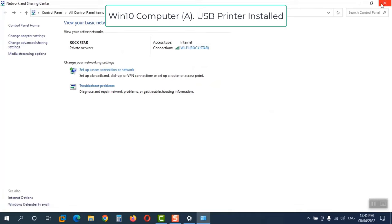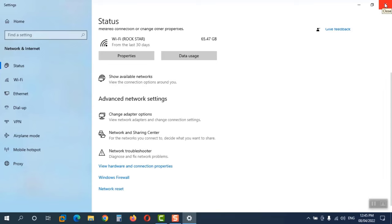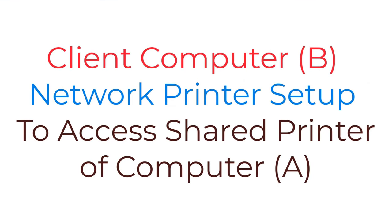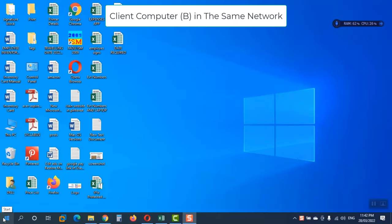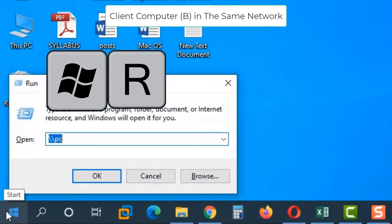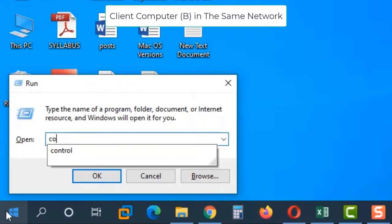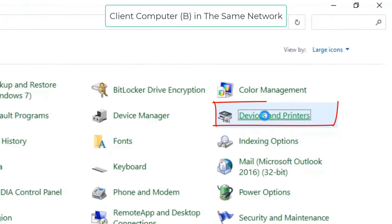Now we have to set up the network printer on the client computer to access the printer we just shared. On the client computer, press the Windows + R key to open the Run command, type 'control', and open Devices and Printers.